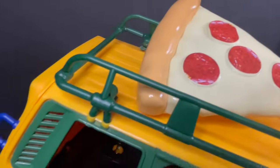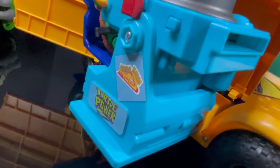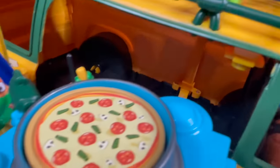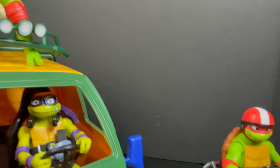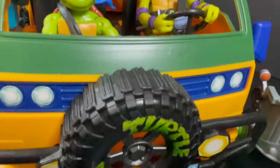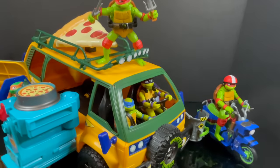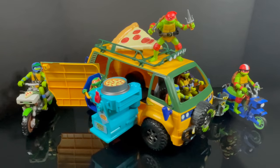That wraps it up for my early look at the brand new Playmates Toys Teenage Mutant Ninja Turtles Mutant Mayhem action figures, vehicles, and action figures with vehicles. Special shoutout and thank you to Playmates Toys for sending these out for this early look. These are going to be great for kids, for older collectors, adults, and those with younger kids who collect Ninja Turtles. The kids can have something to play with that aren't too expensive and will last — overall just solid fun toys. Comment below and let me know your thoughts. Let's talk everything TMNT Mutant Mayhem. Drink some great coffee, eat some great food, and remember — stay tuned. We should have more looks at some of the Mutant Mayhems coming soon. Adios.